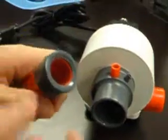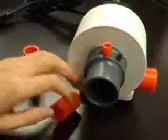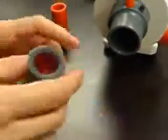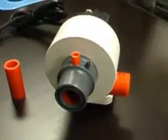Then you want to take this bushing off, like so, replace it with the nozzle of choice, push it all the way in, right to the end like that, pop it back in — you're in business.